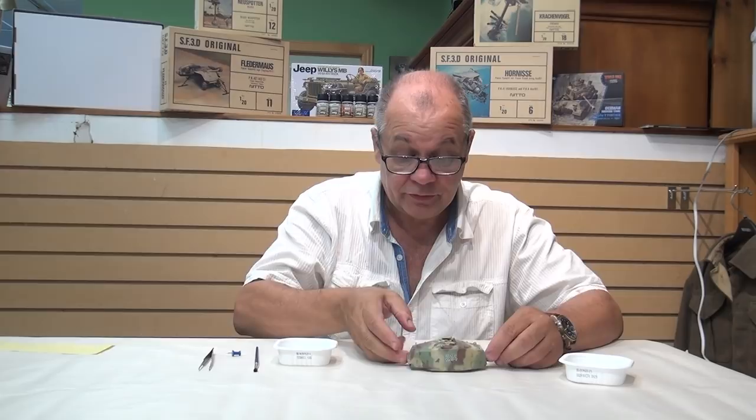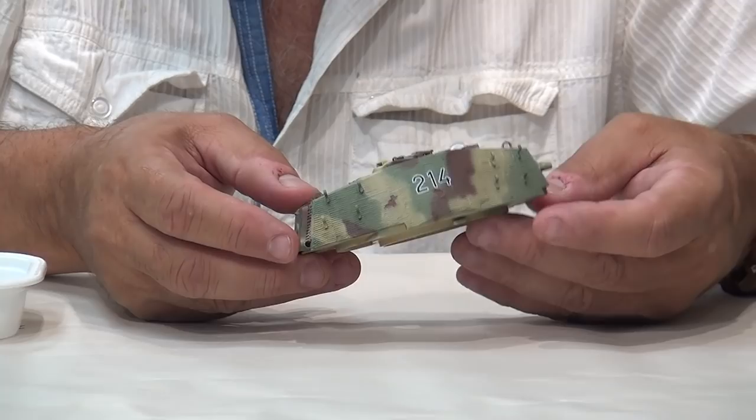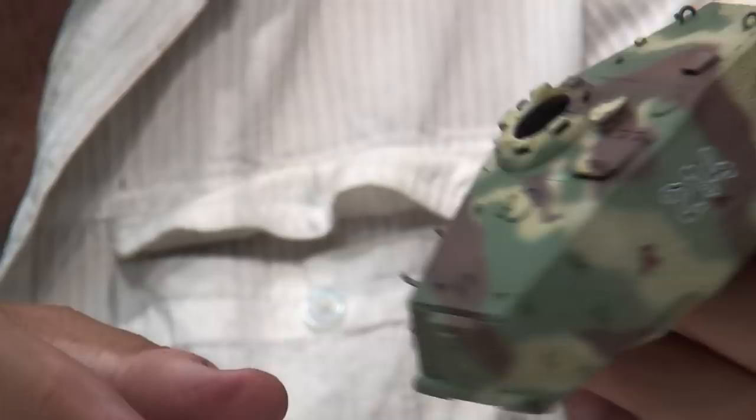Good morning, gentlemen. Welcome back to Box to Battlefield. As you know, we've been working on our King Tiger. We've moved along pretty well with the turret. I have put decals on one side, and this morning I will show you putting the decals on the other side. And in between the last video and this morning, all I've done other than apply the decals is harmonize the color a little bit.